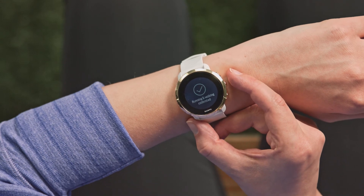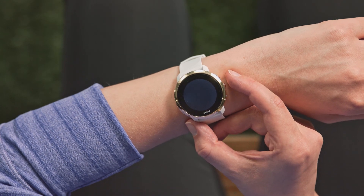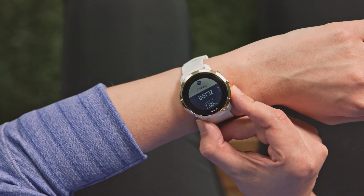Your watch is now calibrated. The more often you repeat the calibration process, the more accurate your speed and distance will be.